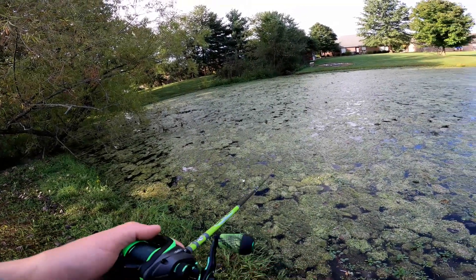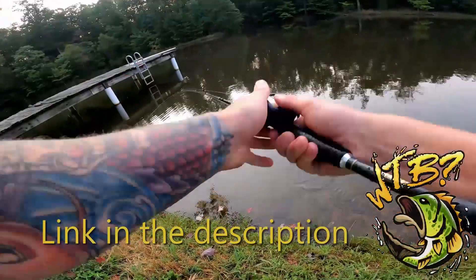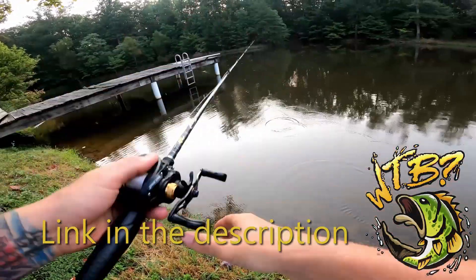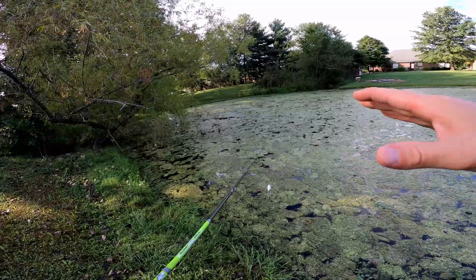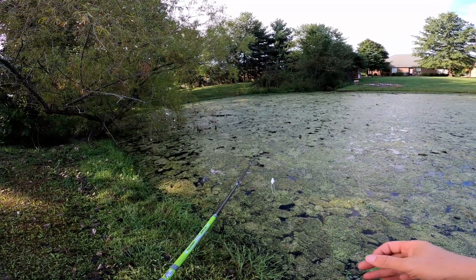A friend asked me about a dock skip he saw in a video I posted. The only real advice I had for him was to get confident with your roll cast, tie on a lure that will skip well, and then just practice, practice, practice.